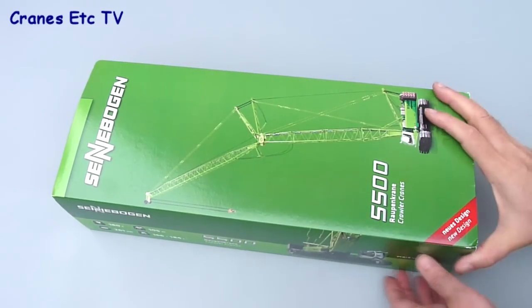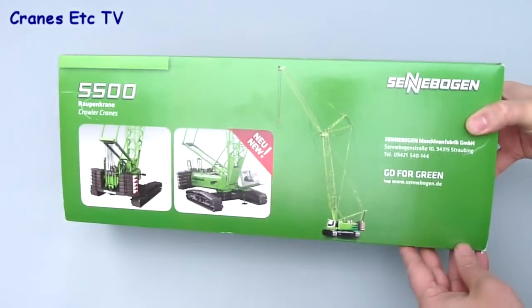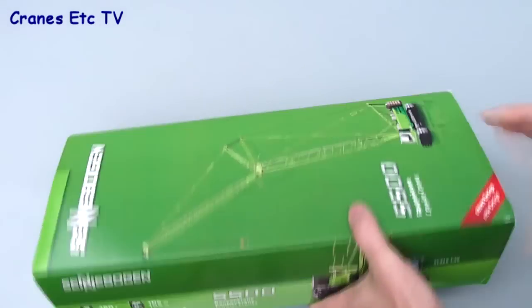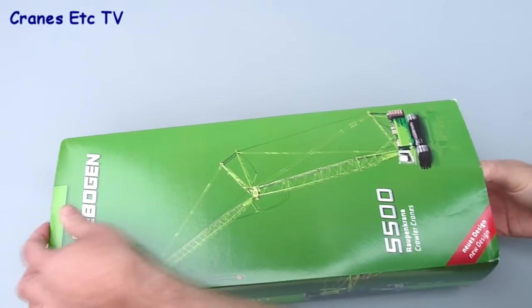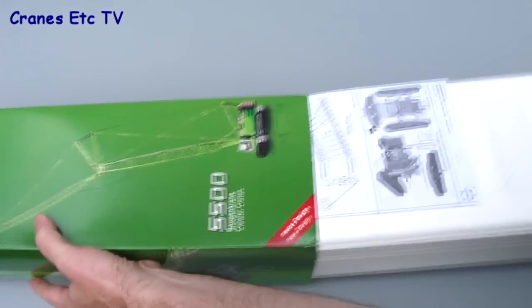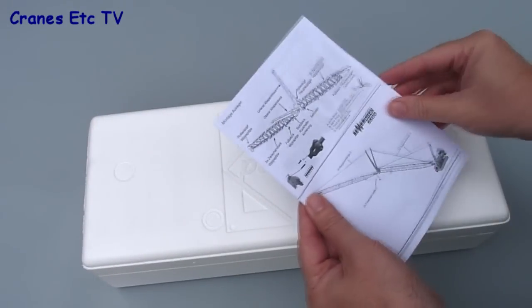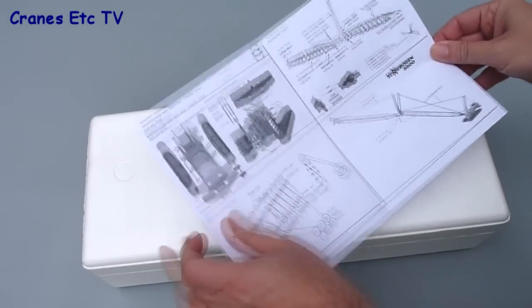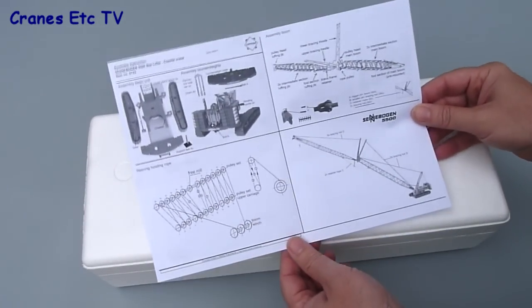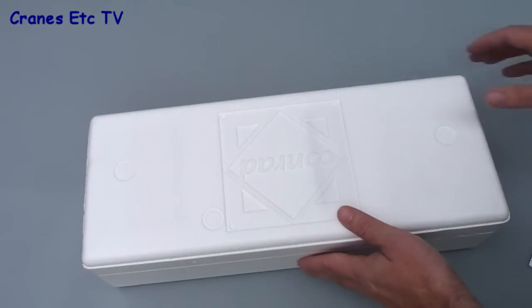The Senebogen Starlifter model was first produced as a prototype by Conrad as long ago as 2001 when it appeared at the Balmer Exhibition. It has now had some updating and is presented in Senebogen's Green Lion livery. The box sleeve is also new and includes a little bit of information about the real crane. An updated instruction sheet is also supplied, now in German and English, although it still leaves out some information that would be quite useful to anyone who needs to build the model.